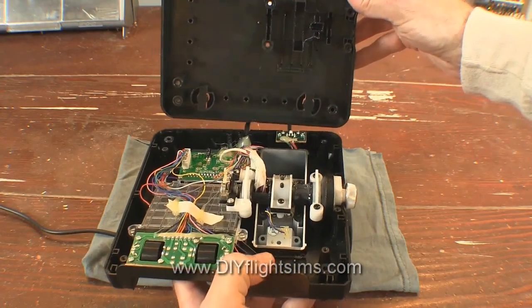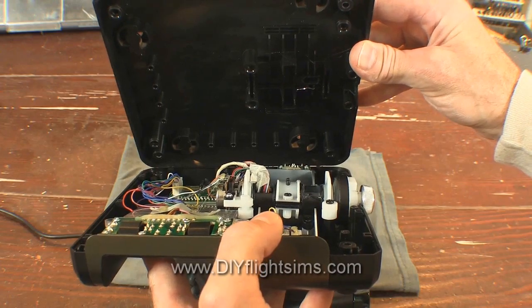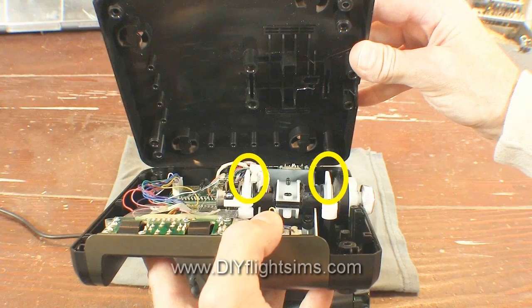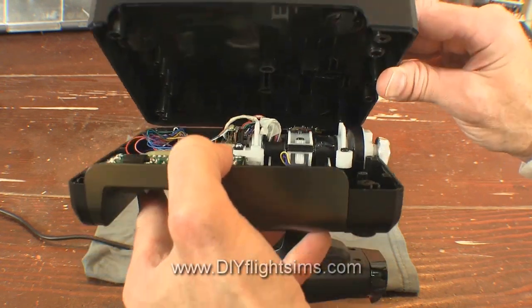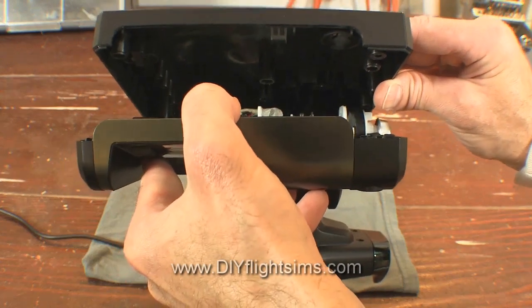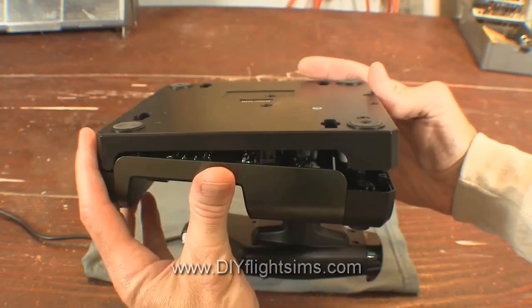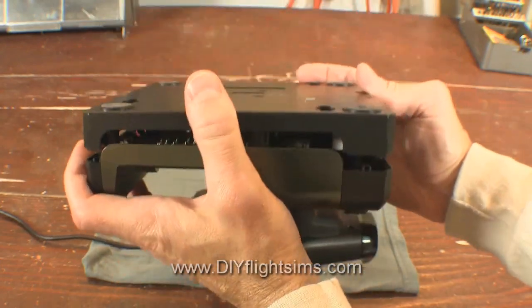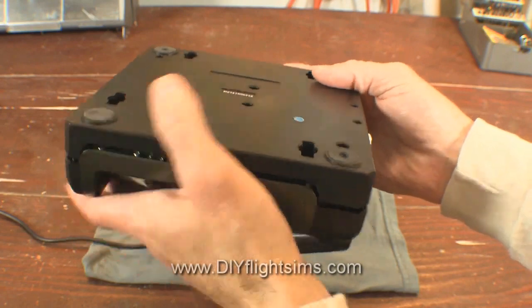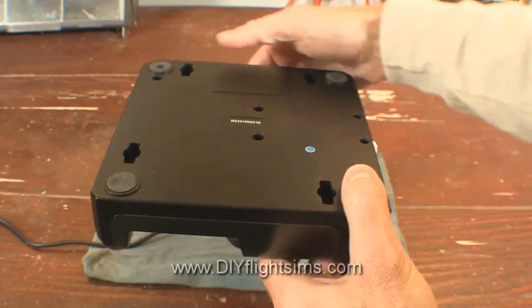Now let's put it back together. The two halves of the base must be aligned perfectly — these two white plastic tabs must fit into these two slots. Snap it shut and start reinstalling the screws.